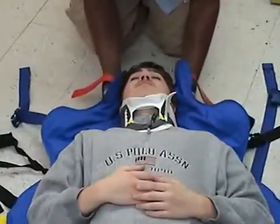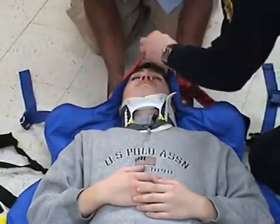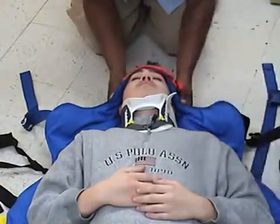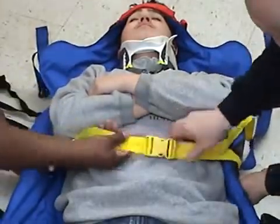Make sure that the red forehead straps are in line with the forehead. See that the patient is not placed too far up — this is a common mistake in first time users. This is a good reason to practice the rescue before an actual call.